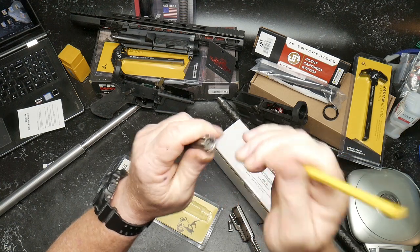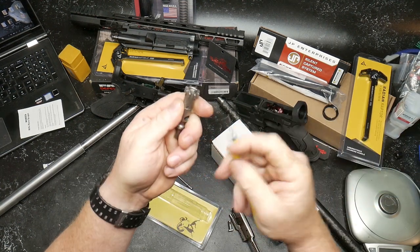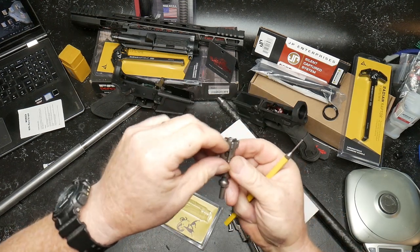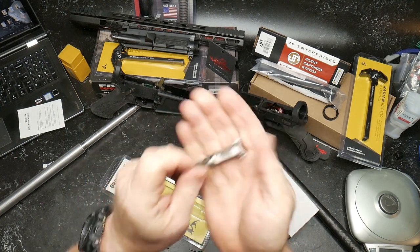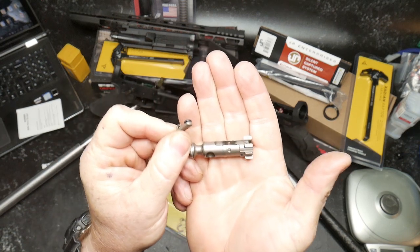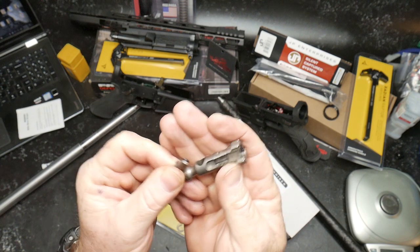Ejector ejecting, extractor extracting. Let's remove and make sure we've got our donut and spring in there - that's perfect. Check the machining out. I'm digging that. These things are like $119.